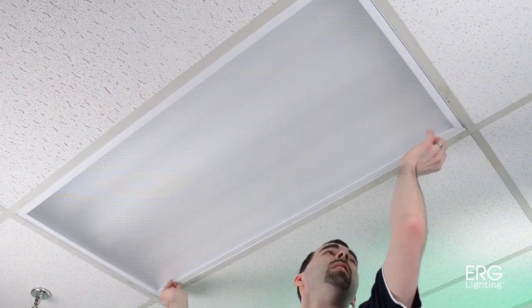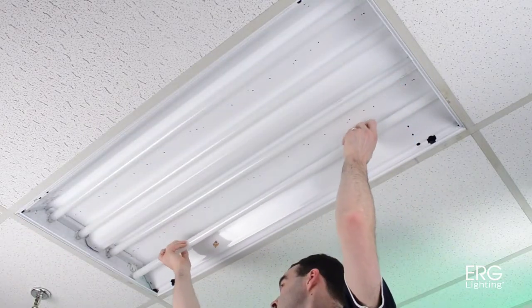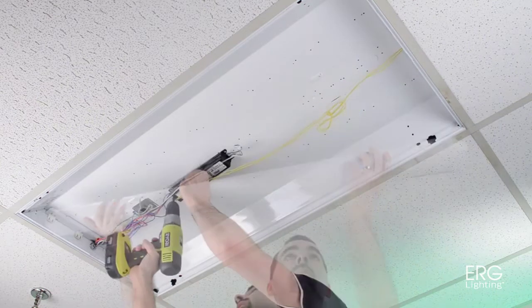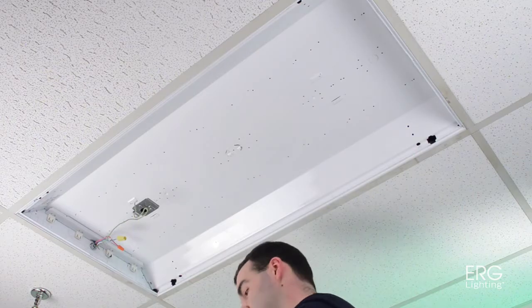To get started, disconnect power to the lighting fixture. Remove the latches and diffuser from the existing fixtures. Then, remove the fluorescent tubes and ballast cover. Disconnect the ballast wires and remove the existing ballast.